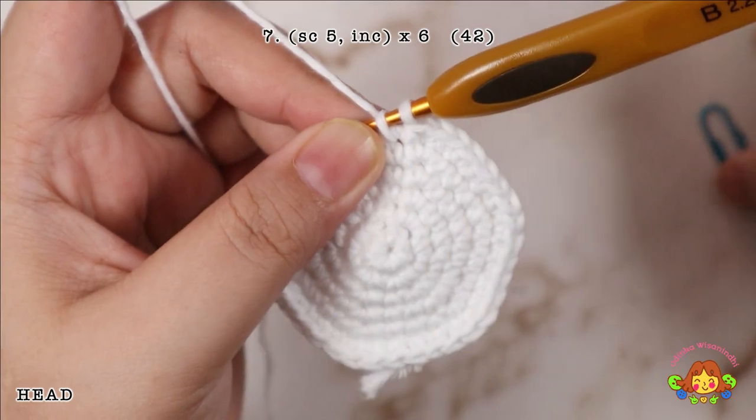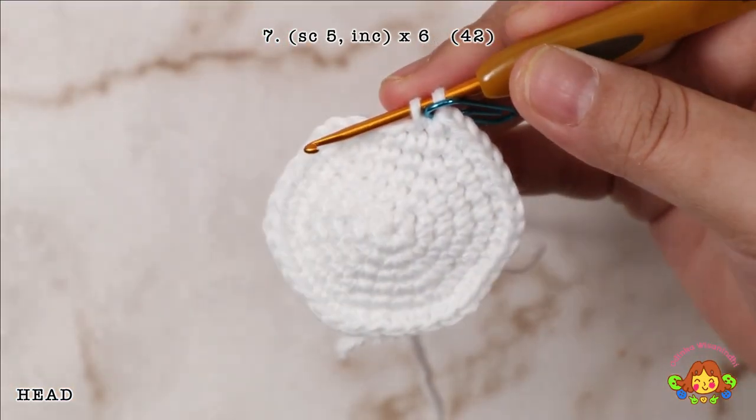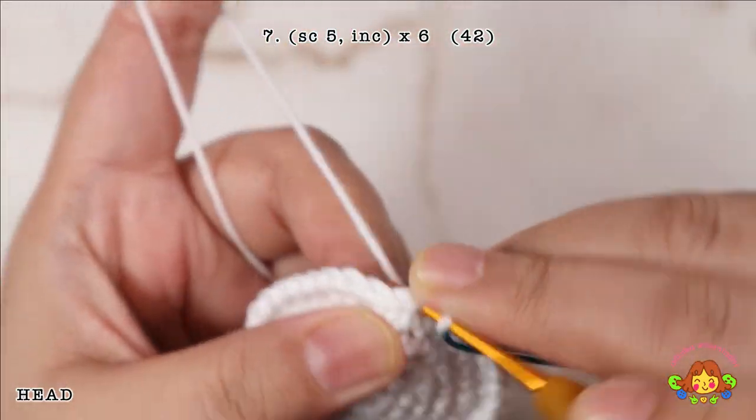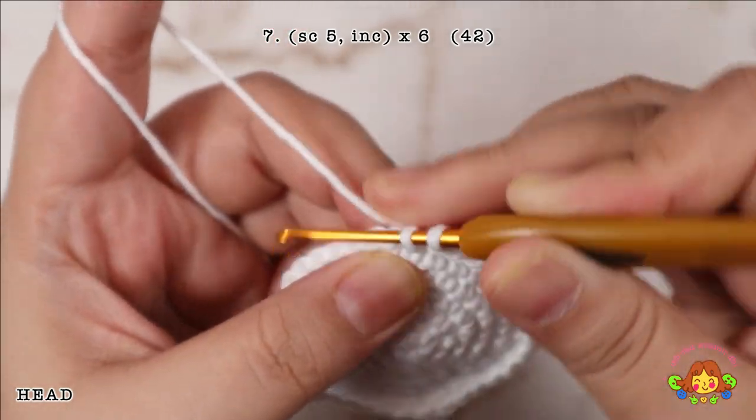Round 7: make 5 single crochets and then an increase in the 6th stitch. Repeat 6 times. You will end up with 42 single crochets.